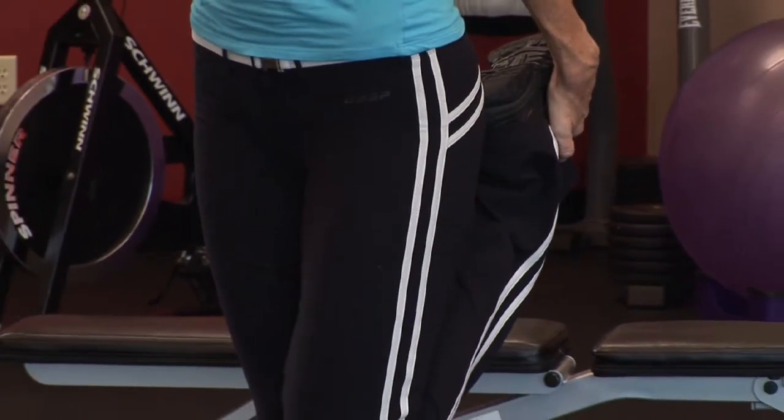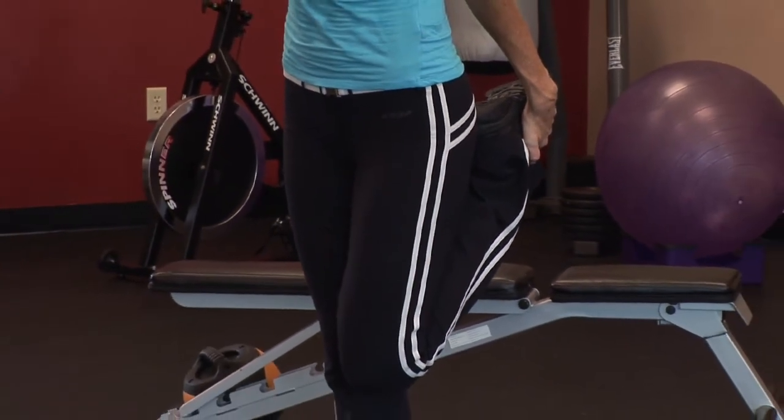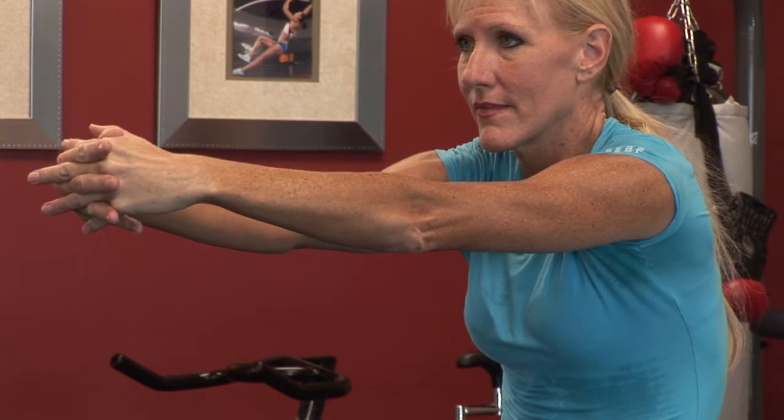So first let's talk about stretching after your workouts. You want to make sure that your muscles are nice and warmed before you focus on flexibility. That is why we recommend to stretch after your workouts as opposed to before your workouts. You want to make sure that you're stretching all your major muscles.